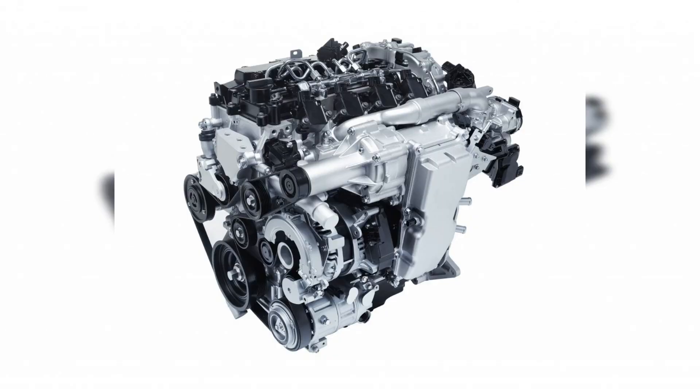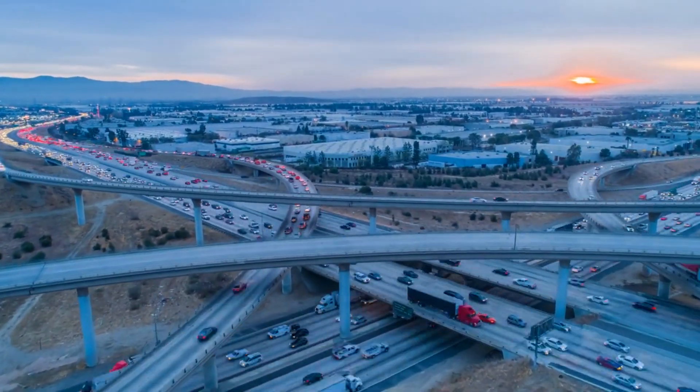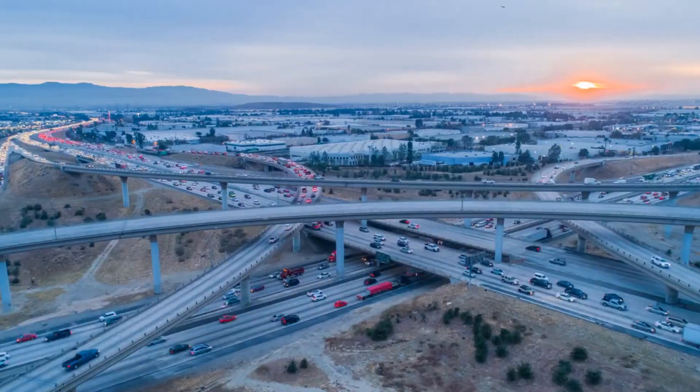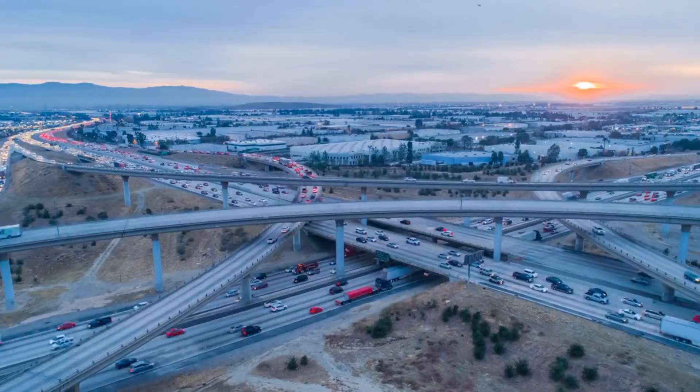The E-SkyActive REV powertrain is designed to offer a practical and seemingly effective method to boost the range of EVs. It also features an exhaust gas recirculation system for further efficiency gains at low RPMs, as well as reducing its emissions.